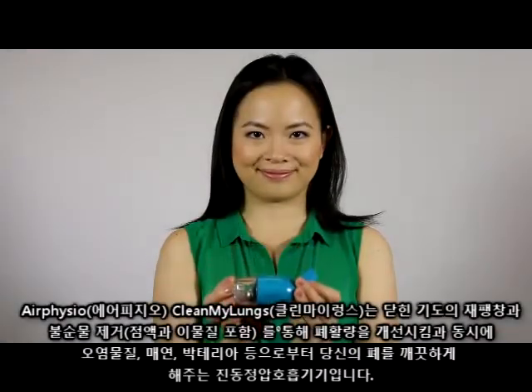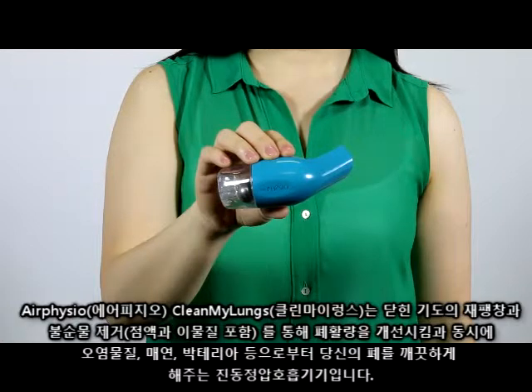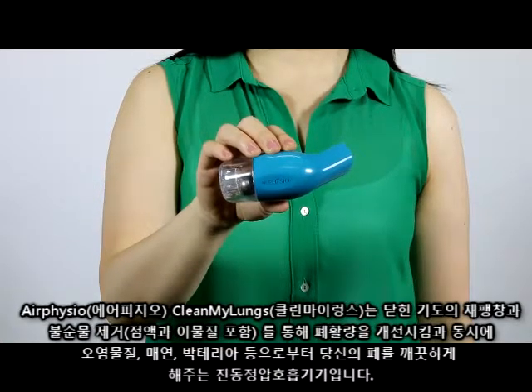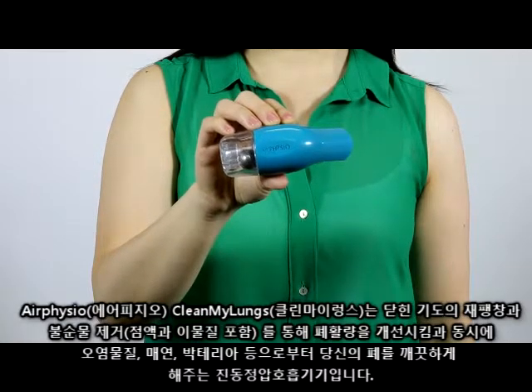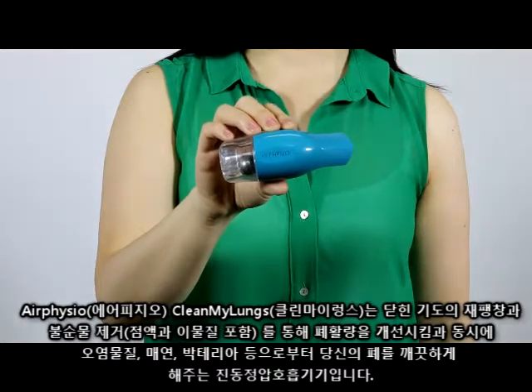Air Physio Clean My Lungs is an oscillating positive expiratory pressure device used to help you clean your lungs from pollution, smoke and bacteria, while helping you increase your lung capacity through reinflation of closed airways and removal of blockages, including mucus plugs and foreign objects.